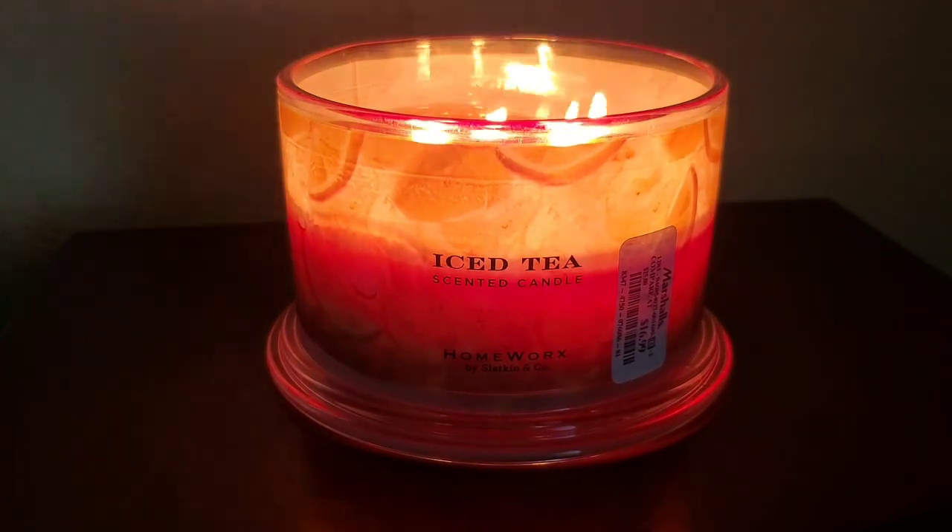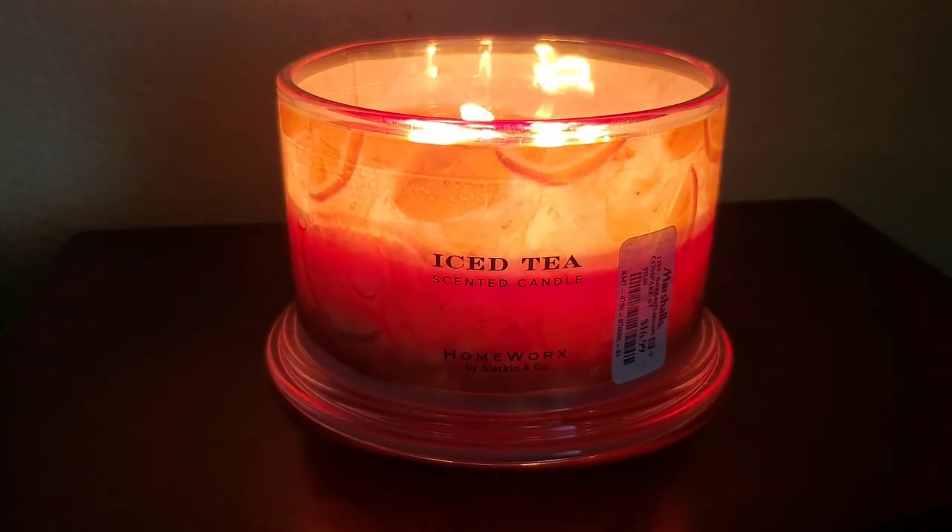Alright, that is my review on the Homeworks 18 ounce four-wick candle in the scent iced tea. Thank you so much for watching.